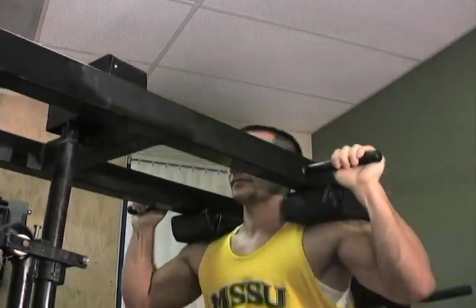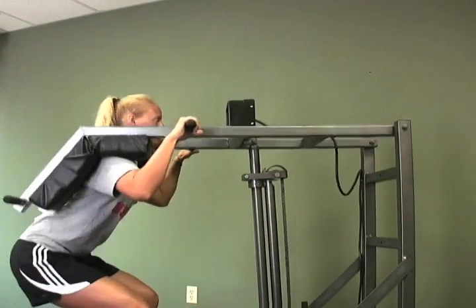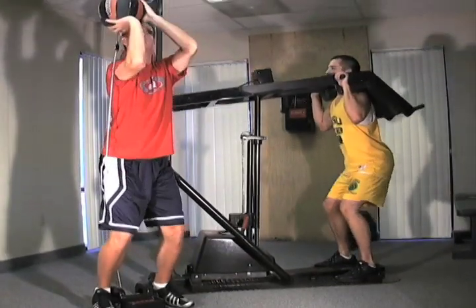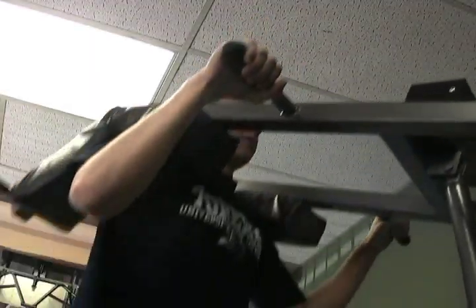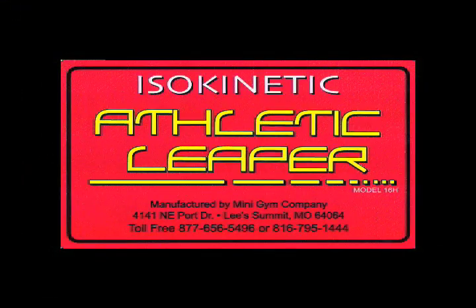The Leaper, whether it be the pro model or the athletic model, is ideal for both in-season and off-season training. Our pro model has been helping professional teams and collegiate programs for four decades. Now we are proud to introduce our smaller unit for the athlete who is serious about taking his or her game to a new level.